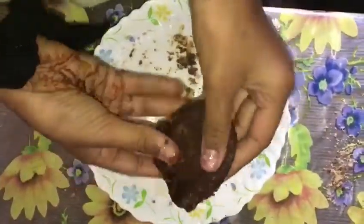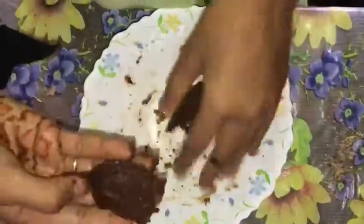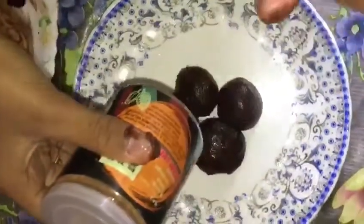Now we have to add a little bit of water, then we have to add some sprinkles. I can add cocoa powder so that I can add more chocolate.